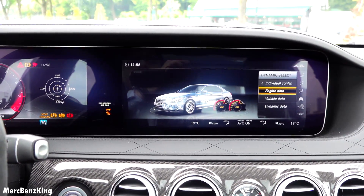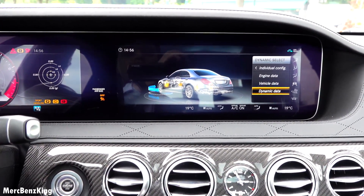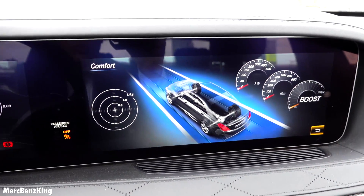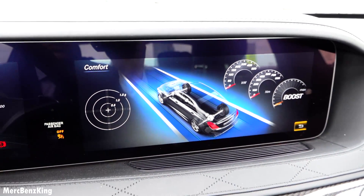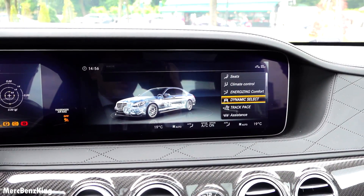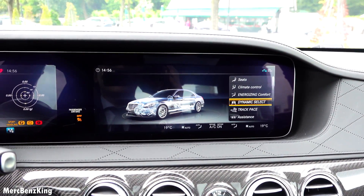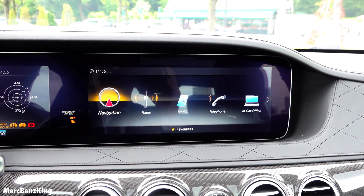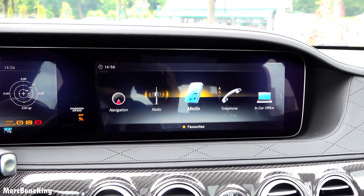Engine data, vehicle data, dynamic data — you have all three in one, that's awesome. And if you go back from here you have your favorite settings, your favorite fast buttons.